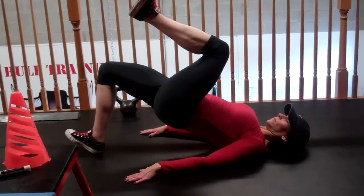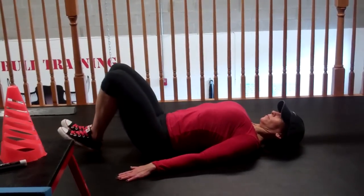So again real quick: split squats left and right side, goblet squats, and bridging. Give it a shot guys.